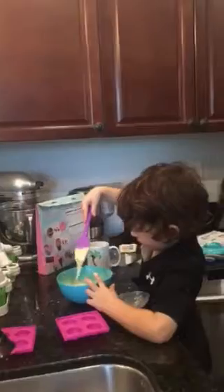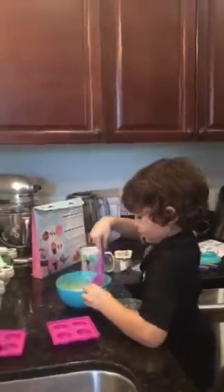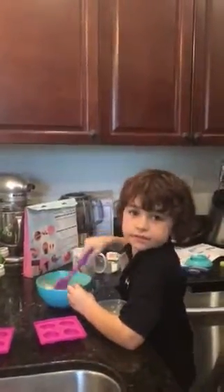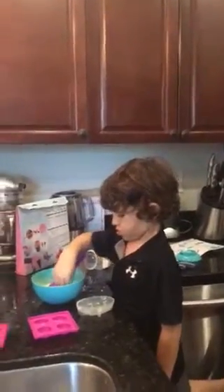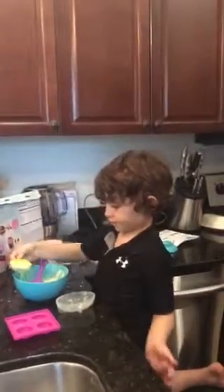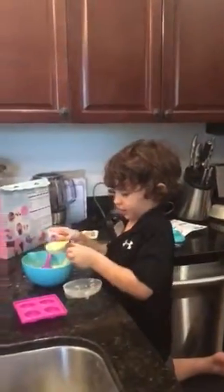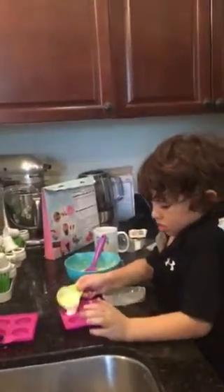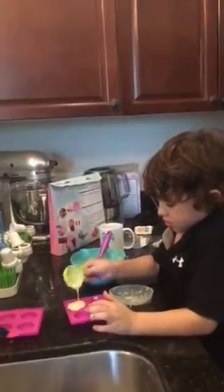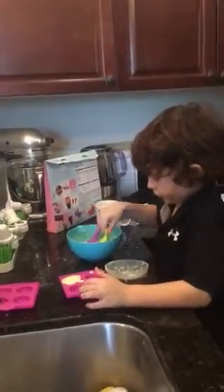This is what it looks like, everybody. Is it bubbly? Can I pour it into the molds? I think so. Just the molds without the holes, because those ones are going to be the top, right? Right. Oh, too much. Oh, good.